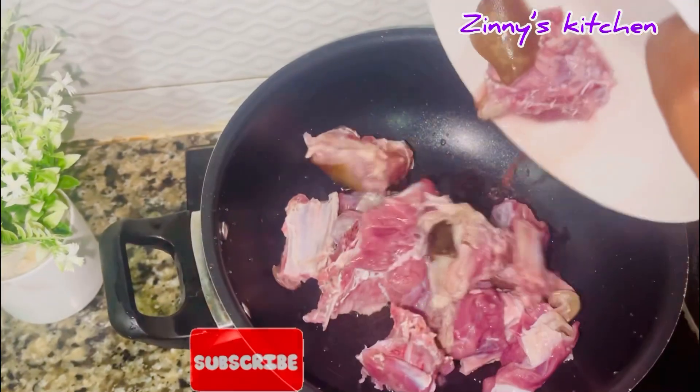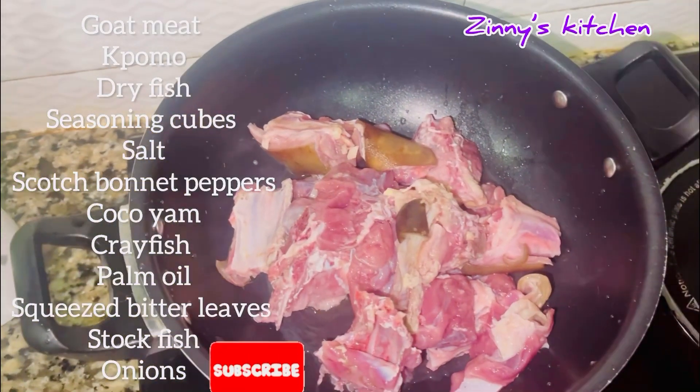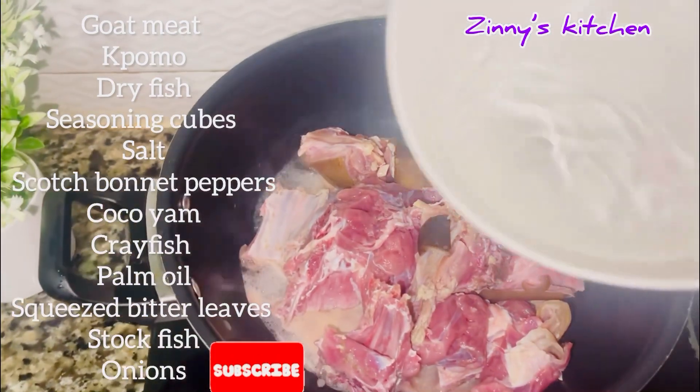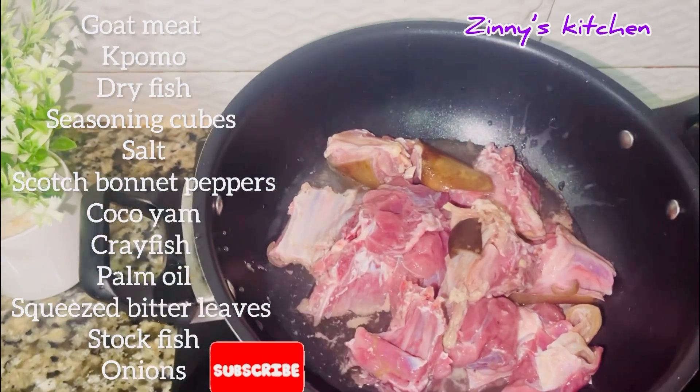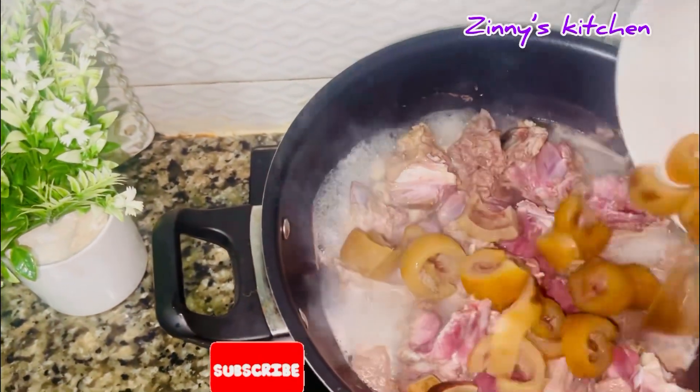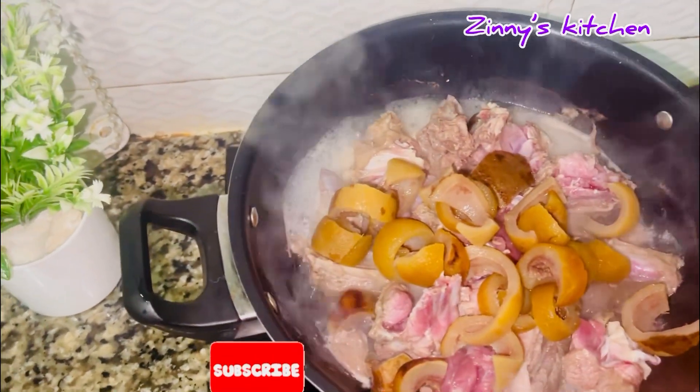For this soup I used goat meat, ponmo, dry fish, seasoning cubes, salt, scotch bonnet peppers, cocoyam, crayfish, palm oil, squeezed bitter leaves, stock fish, and onions. I started by boiling my goat meat with sliced ponmo.